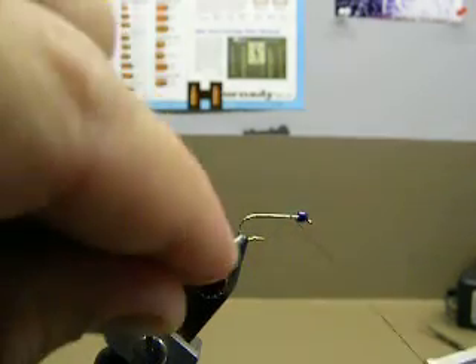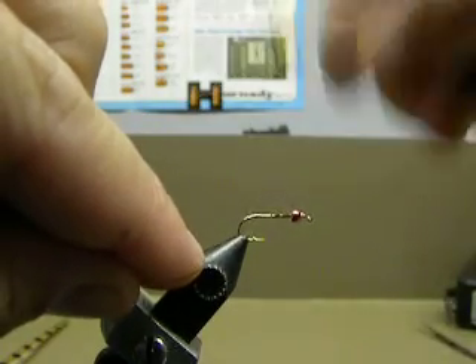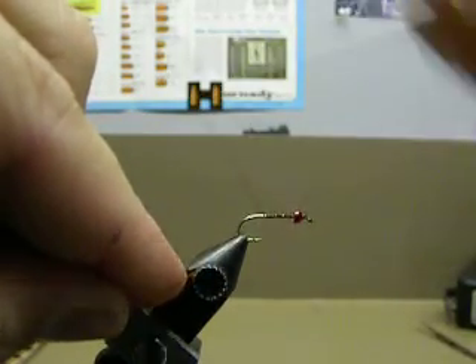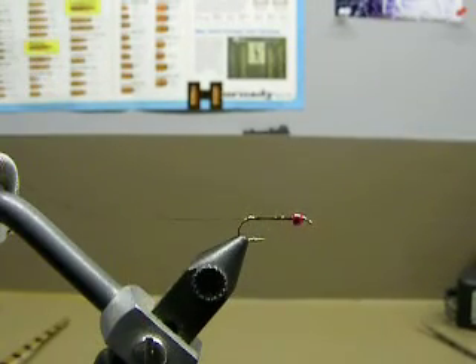I'll go ahead and tie in with some 6-0 rusty brown thread. The size of that hook is a 12, you could go 14s.